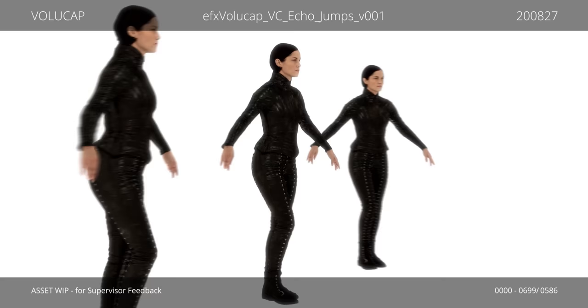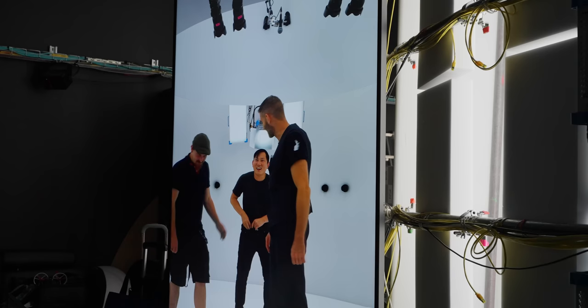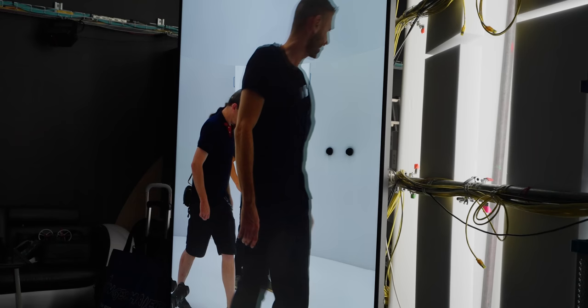You'll be able to inspect every little detail of me afterwards, so I have to make sure my fly is up for once. Are you ready? I think so. Action!